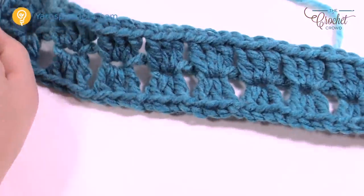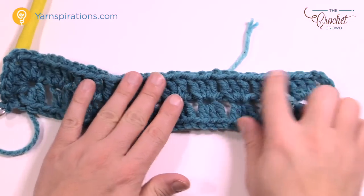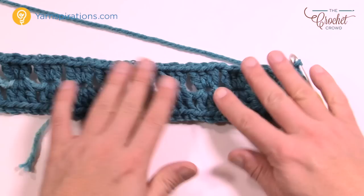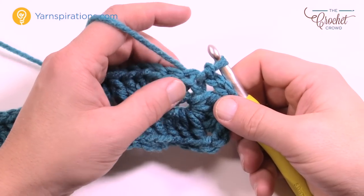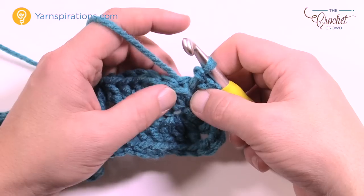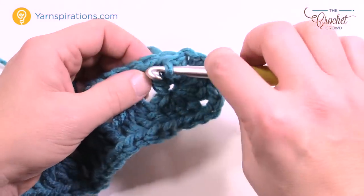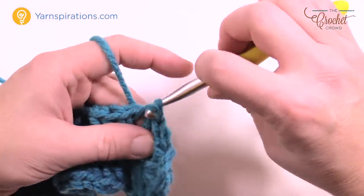To finish round one, chain two to turn the final corner, then slip stitch to the top of the very first chain you started with. You've now gone all the way around. Let me back the camera out so you can see — you came around, turned the corner, came back, and stopped here. The afghan will expand each round and you can stop whenever you've reached the size you need.